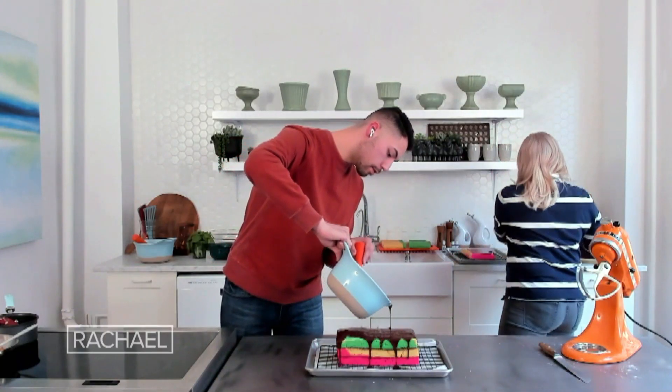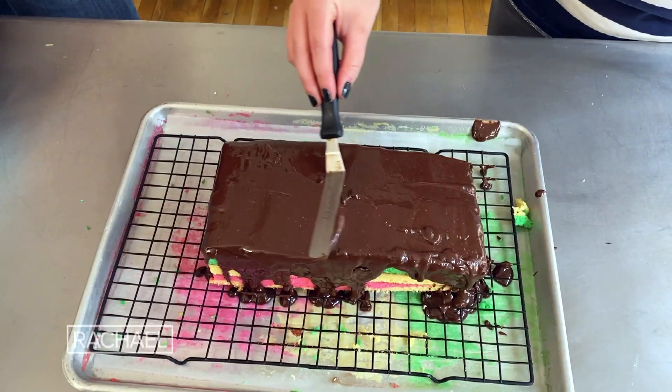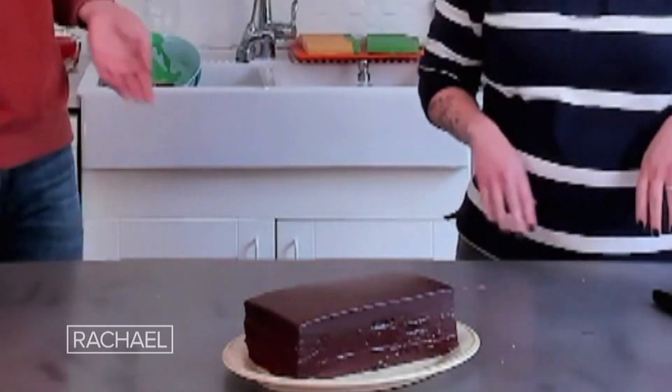You can help this process along with an offset spatula. Once the ganache is poured, I like to let it set for about 10 to 15 minutes. It looks like it came from a bakery!